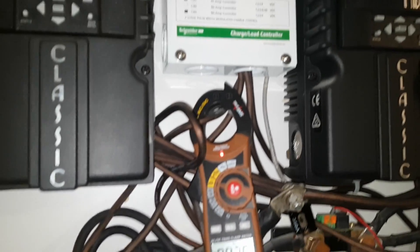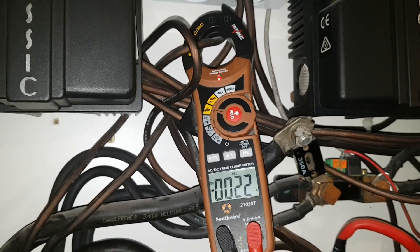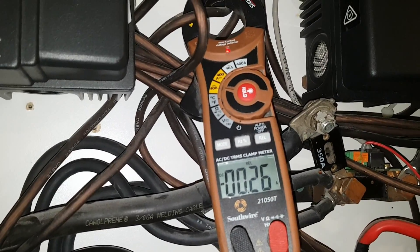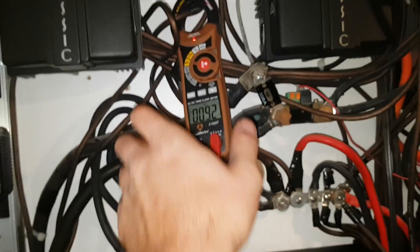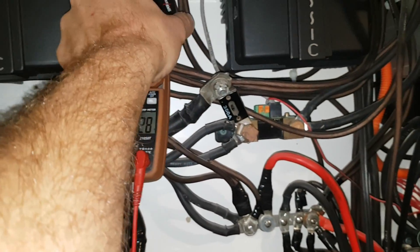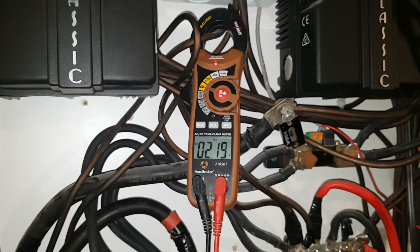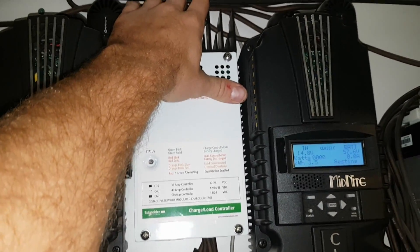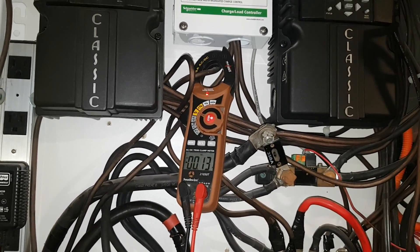It's been pretty windy today, on and off. Let's see what we're making — there's the amp clamp. It must be calming down; before I was seeing a couple amps here and there, now it's doing almost nothing. There it's almost up to an amp. Anyway, just a quick update — it's not that warm anymore, must not be making much power. It's doing a little bit but not much. See you guys later.